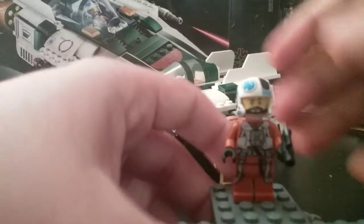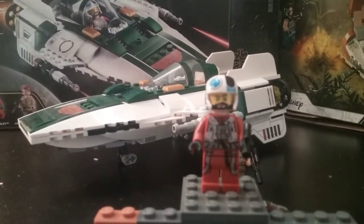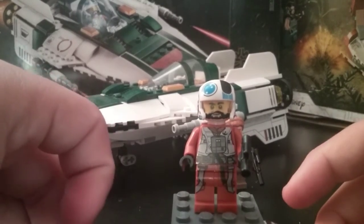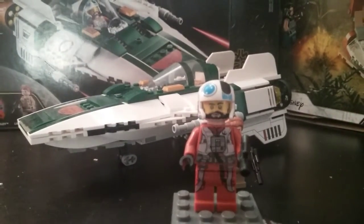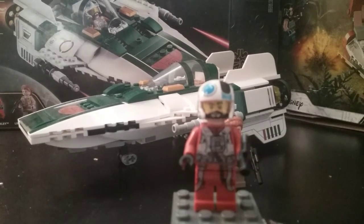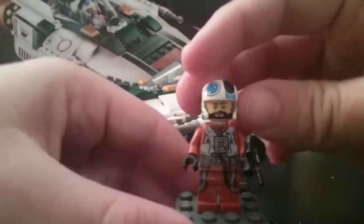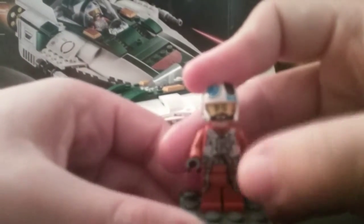First up you're going to have Snap Wexley. A little bit of Star Wars lore — Snap Wexley is not his real name; his real name is Temen Wexley. Who nicknamed him Snap? It's Wedge Antilles. I think that's kind of cool.